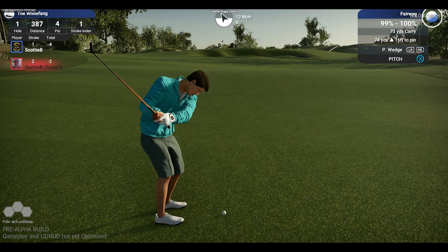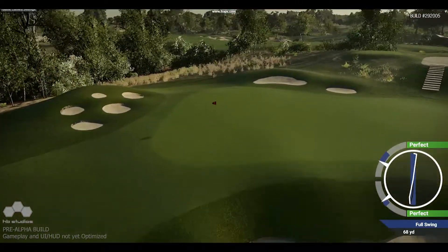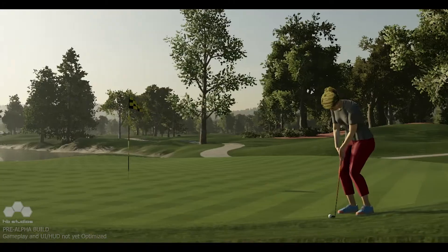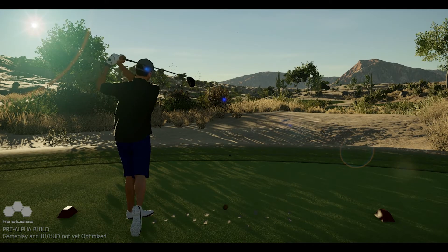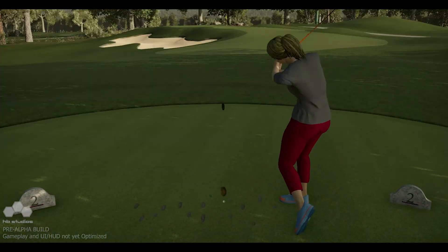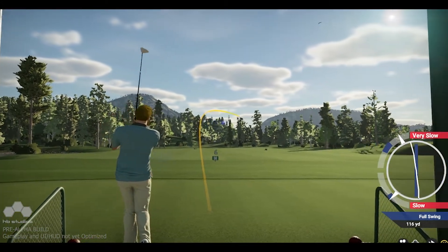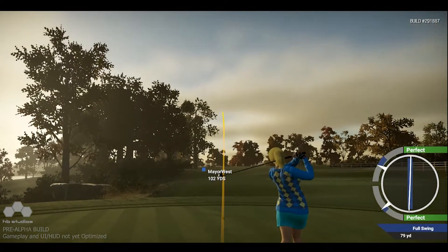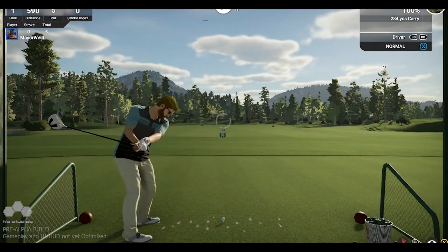We now draw a one-to-one representation of your swing input to the swing plane, including your backswing, so you can see exactly how smooth and accurate your swing was or wasn't. We revisited and improved our approach to shot difficulty — a necessary change to coincide with our new swing mechanics. We take into consideration the club set you're using, the club you've chosen, the lie surface, the lie position in relation to your feet, and the shot type you're attempting to calculate the shot difficulty rating. This rating is then translated to the swing plane — the harder the shot, the smaller the swing plane becomes.